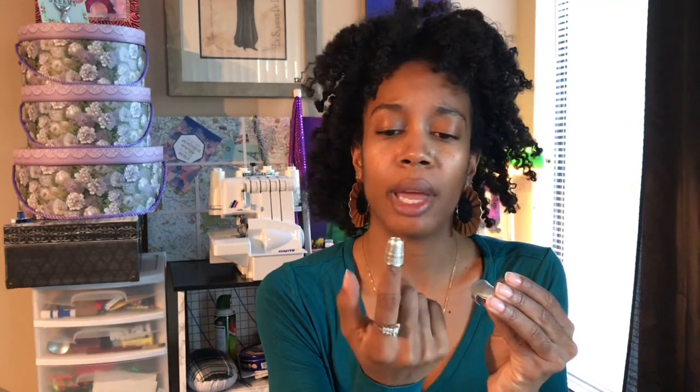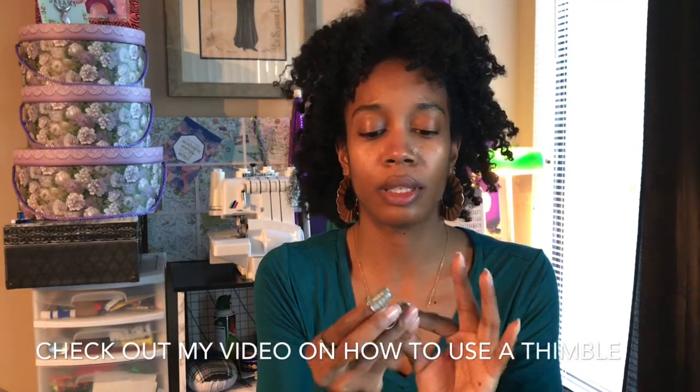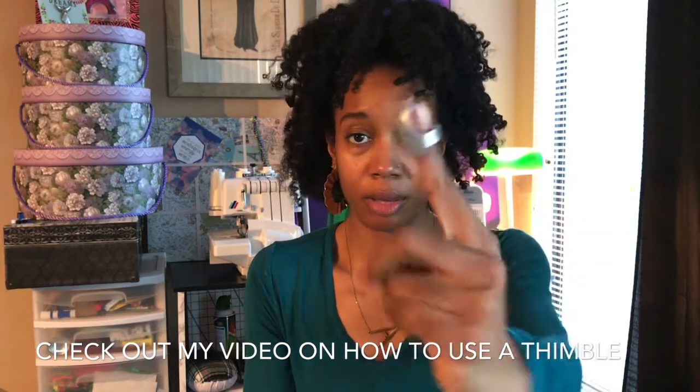You'll definitely need needles and a threader for hand sewing. I have thimbles — I have different kinds here. This is the main one that I use; this one's really old and I think my grandmother gave it to me. I also have one that's a little shorter in size, and another one with a gel setting that you just stick on whatever finger you want.